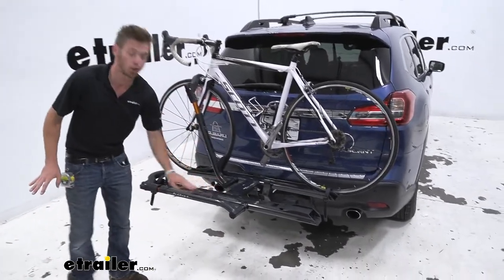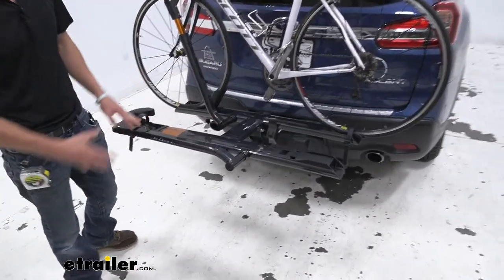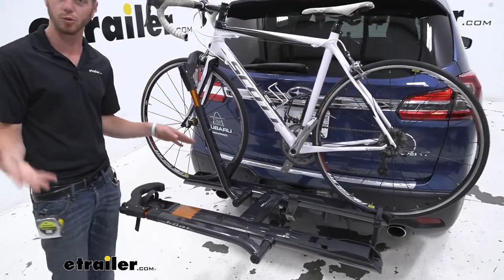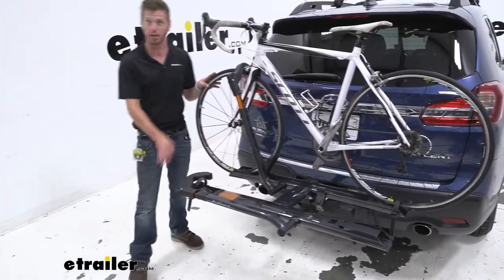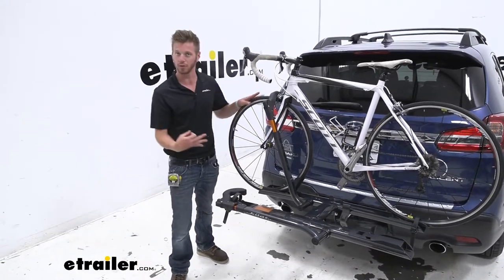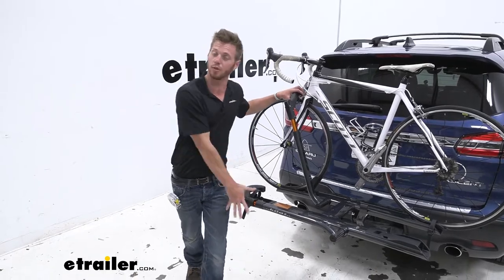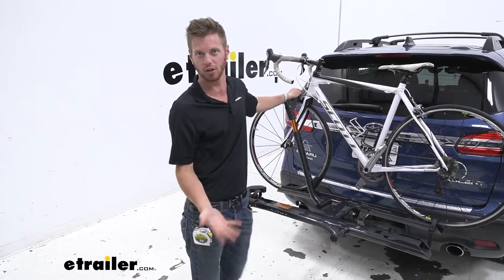We're going to be test fitting the Kuat Sherpa. If you're really looking for a bike rack that has all the features you would want but looks really good, the Sherpa is my favorite looking rack — it's nice and sleek and has a nice powder coated finish.